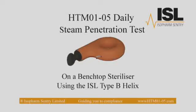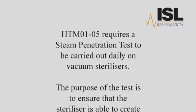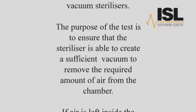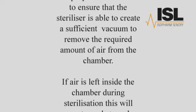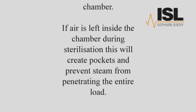HTML 105 Daily Steam Penetration Test on a benchtop steriliser using the ISL Type B Helix. HTML 105 requires a steam penetration test to be carried out daily on vacuum sterilisers. The purpose of the test is to ensure that the steriliser is able to create a sufficient vacuum to remove the required amount of air from the chamber. If air is left inside the chamber during sterilisation, this will create pockets and prevent steam from penetrating the entire load.